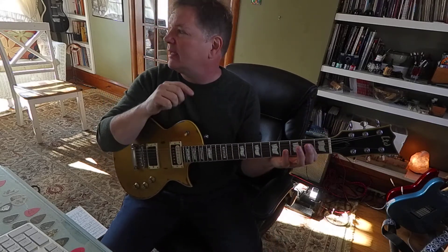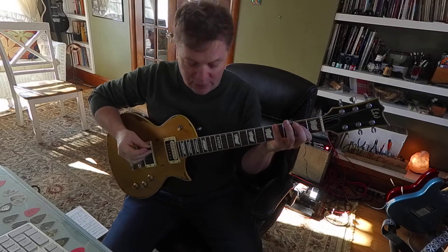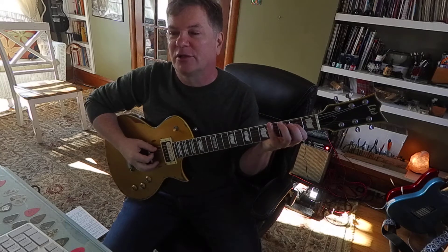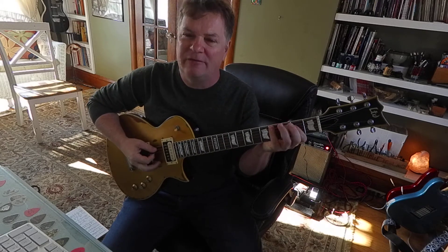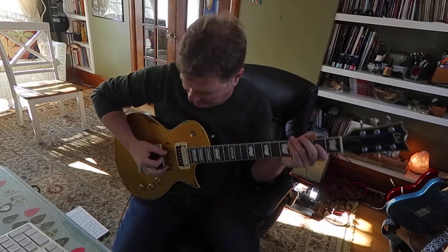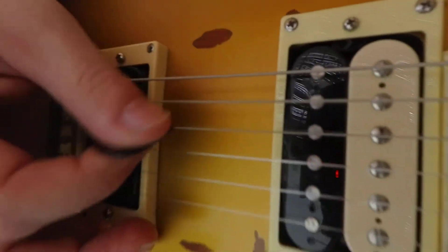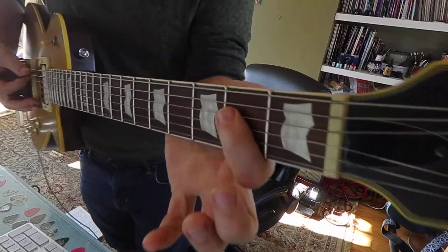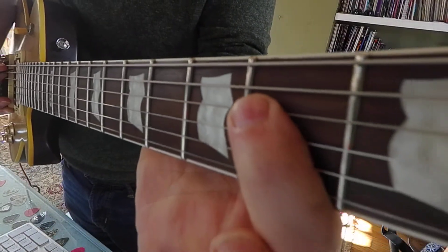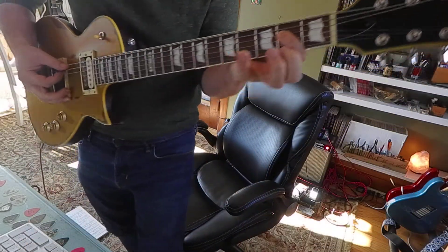Next, we're gonna use the exact same shape. Jump one string over to the 5th string and 4th string — that's called A5. I'm hitting the 5th string and 4th string, pressing down here on the 4th string, 2nd fret, hitting 2 strings. That's called A5. It's really important that you know that.